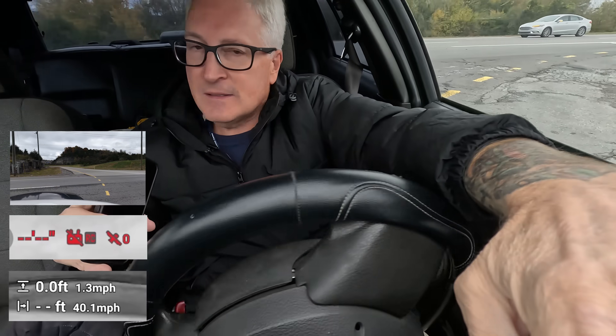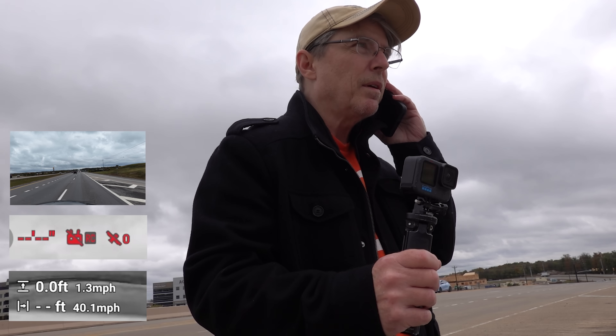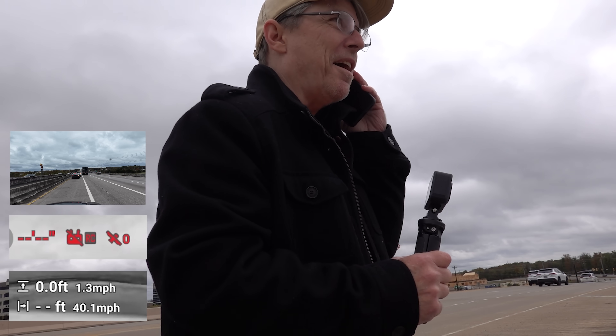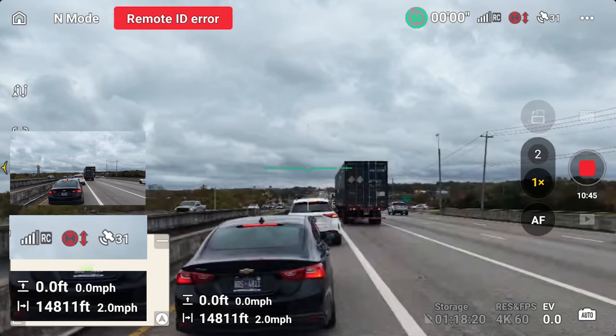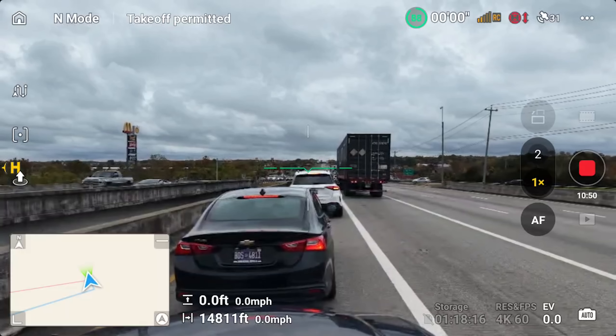Coming back around over the overpass. I forgot my suction cup — I'm sorry, people. I'm getting something. We're back — 14,800 feet. I've got video signal. You got video signal again. Yes — I see you behind a black car.